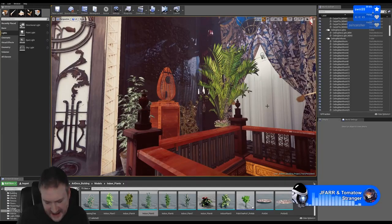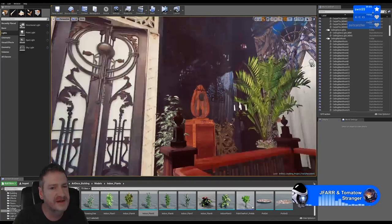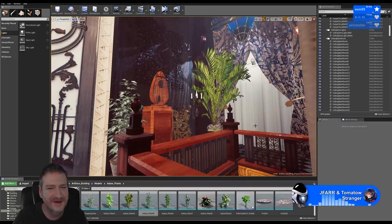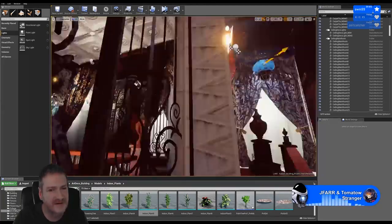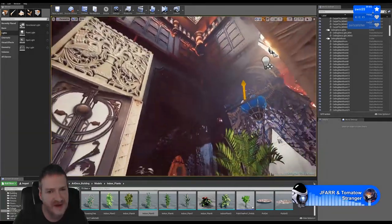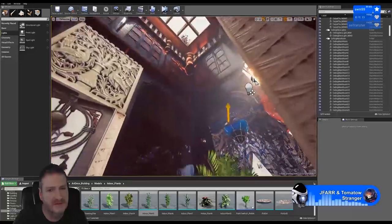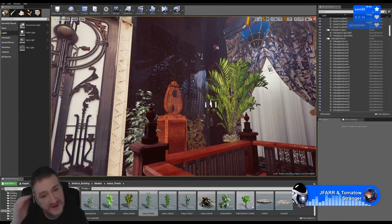Kenny asks if there will be a demo for this scene. There'll be a cinematic - a movie file that I'll upload to YouTube - but the actual building itself, no. Once I've finished working on it I'm just going to shove it in my portfolio. All I created it for really was so we could create a cinematic, and I'll put the cinematic video up on YouTube and on Twitch, but there won't be a real-time version you can run through.